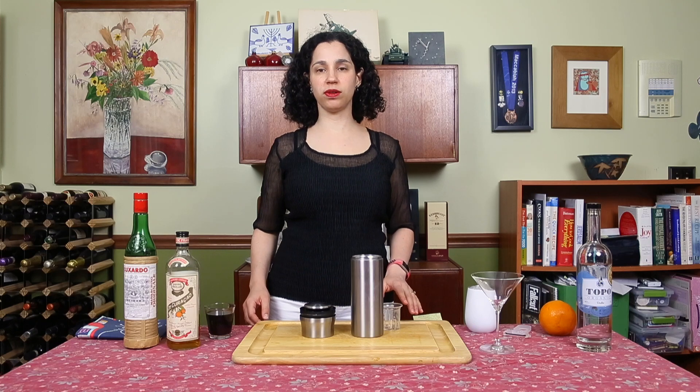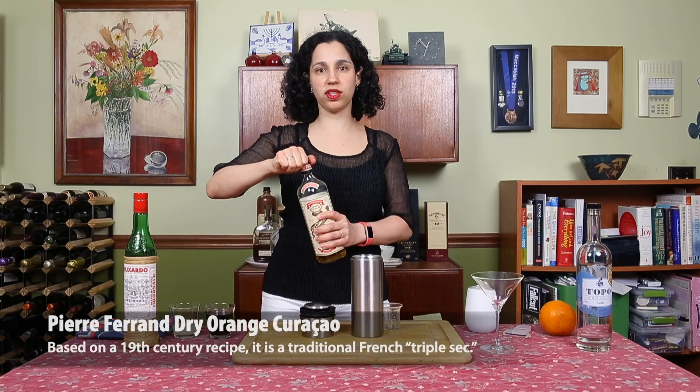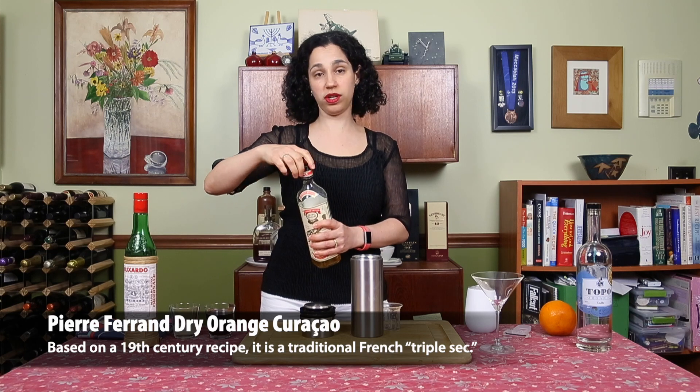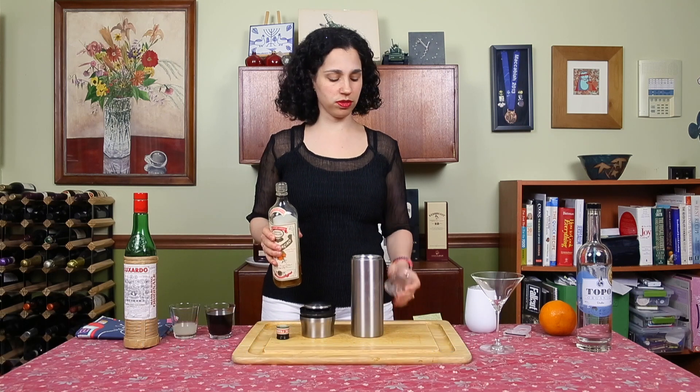And then I'm going to add three-quarters of an ounce of Curacao. I have dry Curacao — it's Pierre Ferrand brand. The original recipe calls for Cointreau, but I've got Curacao, so that's what I'm going to use.